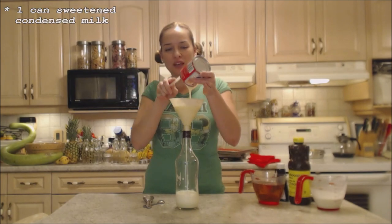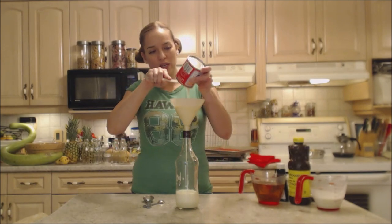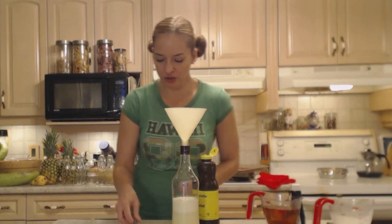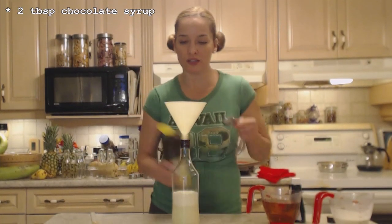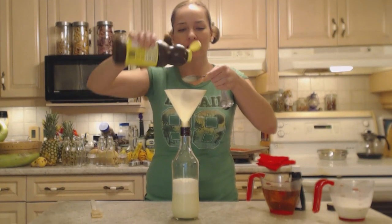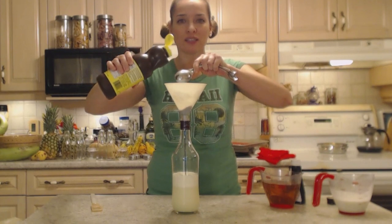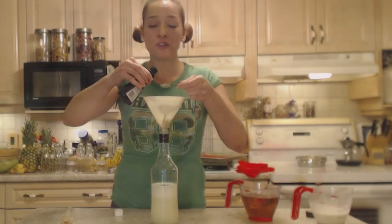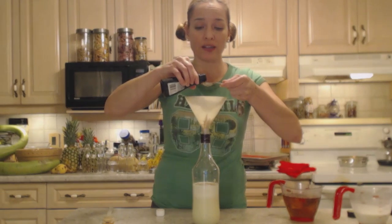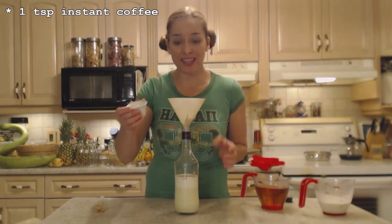The condensed milk gives a nice thickness and a nice sweetness. When I lived in Australia we used to make this all the time. I'm going to put two tablespoons of chocolate syrup — you could use powder too since you'll be shaking it all in, but I like to use the liquid. Two teaspoons of vanilla extract — please make sure you use the real kind. One teaspoon of instant coffee.